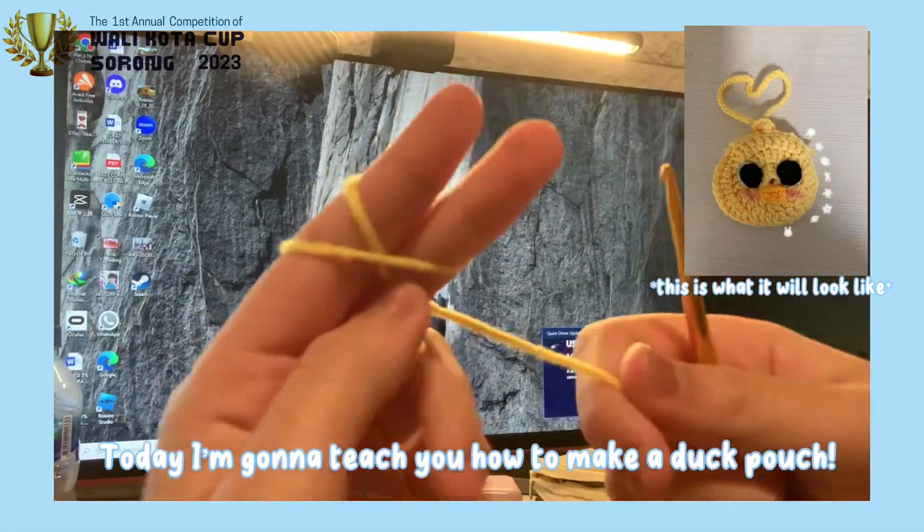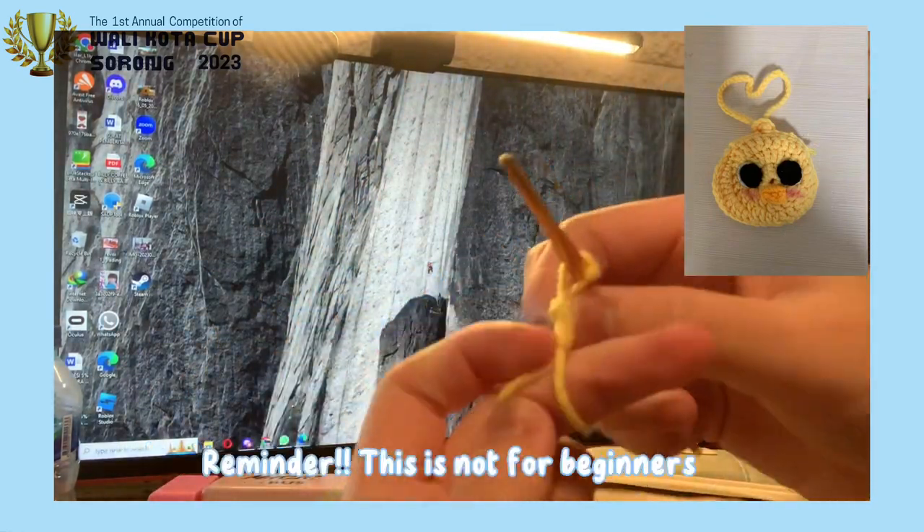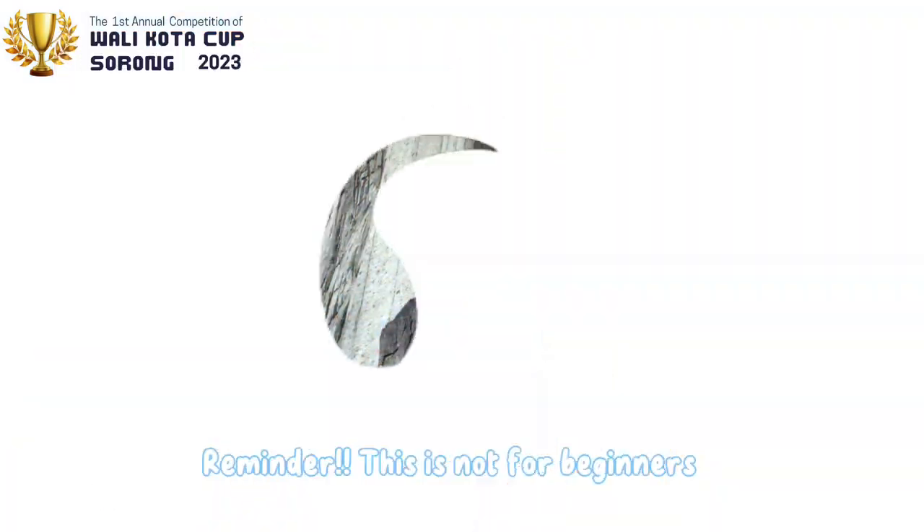Hi, guys! Today, I'm going to teach you how to make a duck pouch. Just a reminder, this is not for beginners.